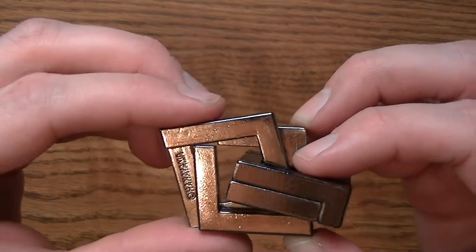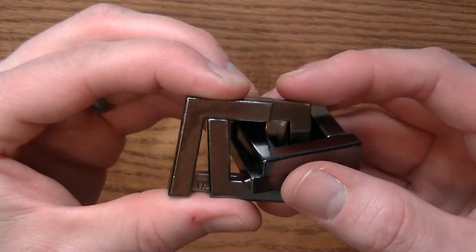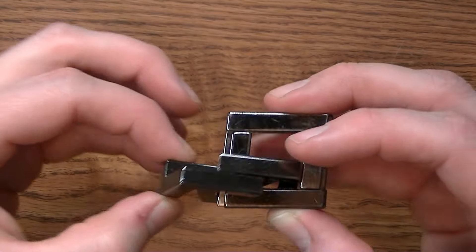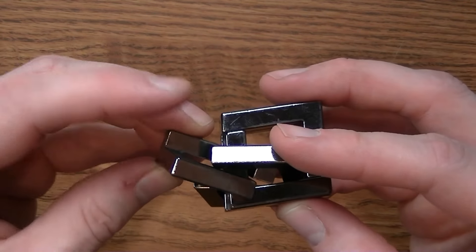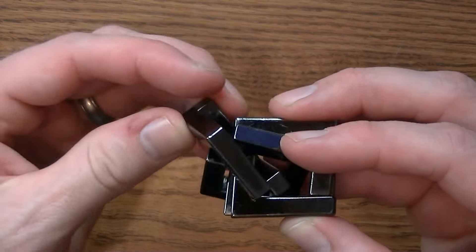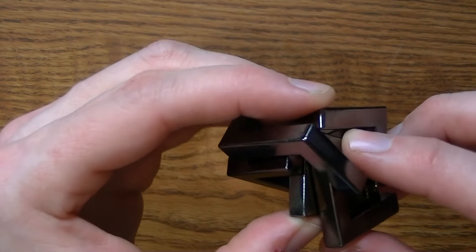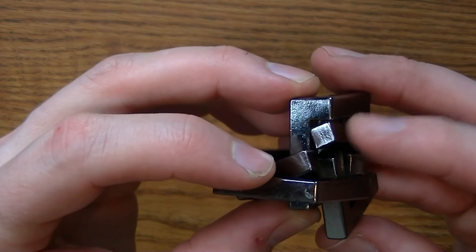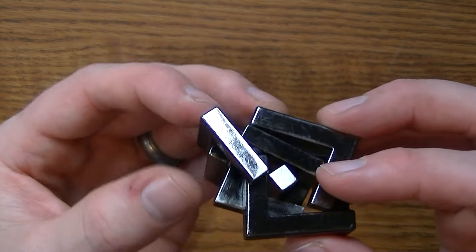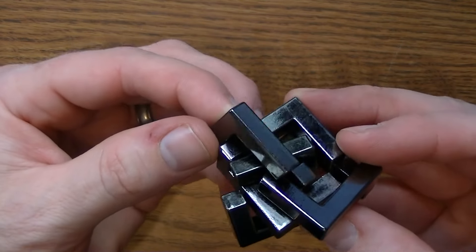We're going to rotate the Hanayama piece. Focusing on the Hanayama piece, I want to take this piece — the Hanayama stamp on it — and rotate it around this corner. I can't do that right now, so to get that one to rotate around that corner, I have to slide the quartet piece and this one apart. You'll notice the unmarked piece fell down into that groove, and now with that piece out of the way, the Hanayama piece will slide nicely around that corner.